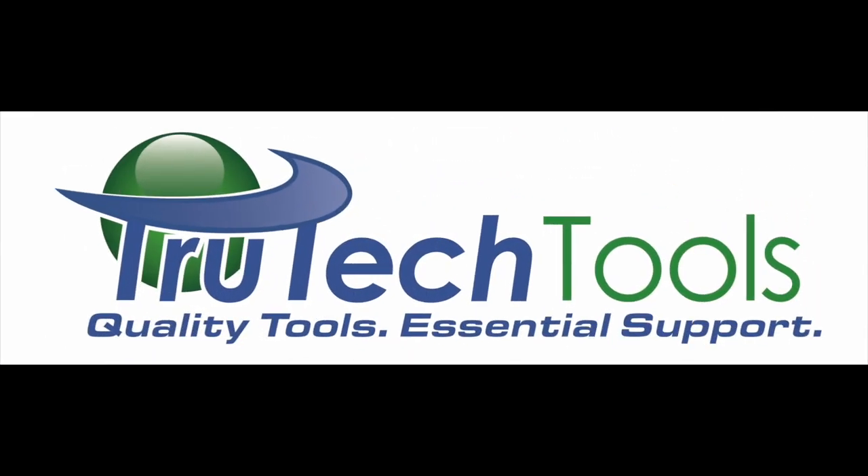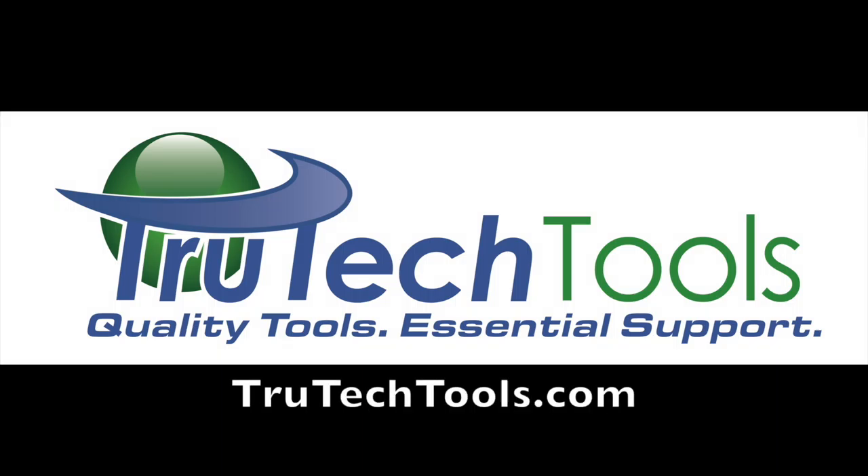Sponsored by TruTech Tools — quality tools, essential support. TruTechTools.com.